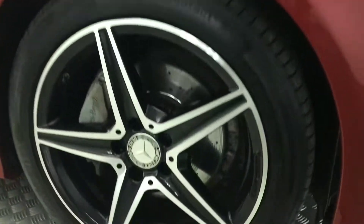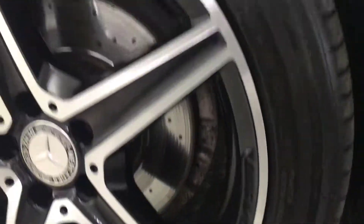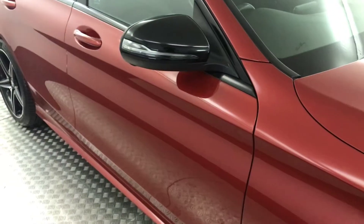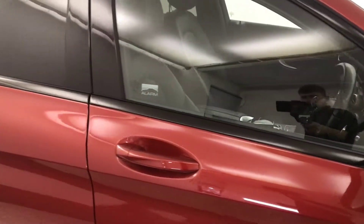Around to the side, you've got the diamond cut alloy wheels. As you can see, they're all absolutely perfect — very, very nice looking wheels. You've got gloss black mirror caps and a gloss black belt line.